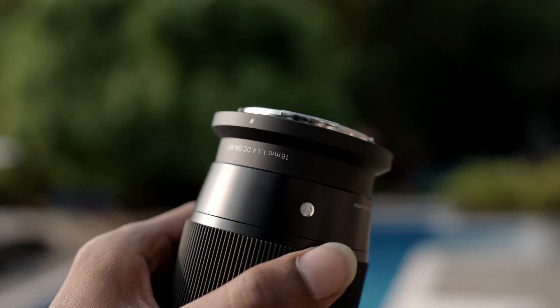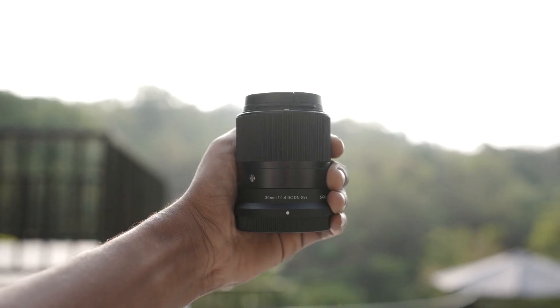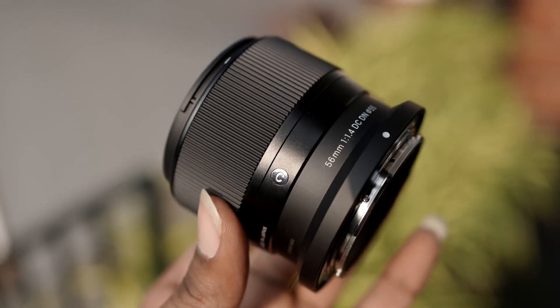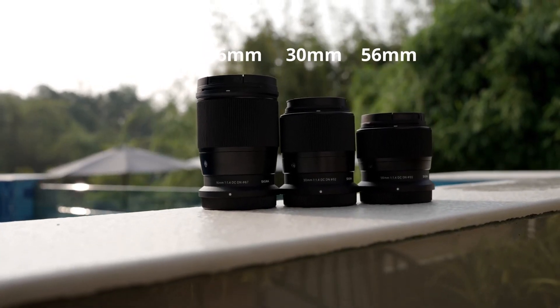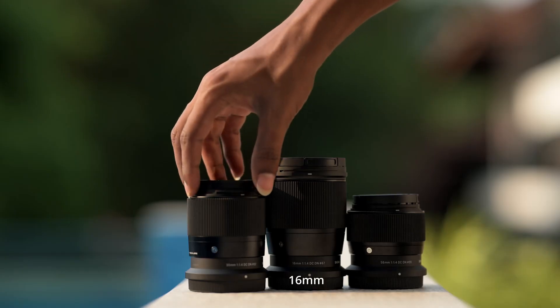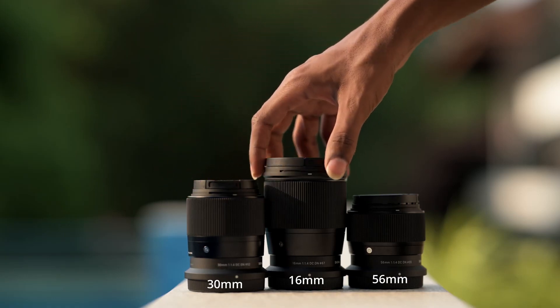So this is the 16mm lens, this is the 30mm 1.4, and this is the 56mm 1.4 — so three 1.4 lenses. As I said, these lenses vary in size: the 16mm is a little bit larger, the 30mm is mid-size, and the 56mm is the most compact of the three.